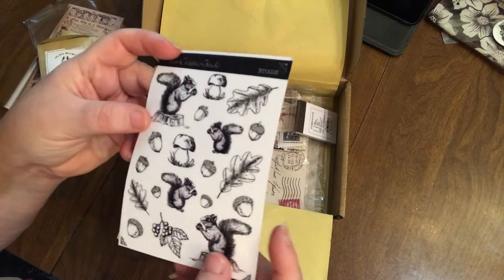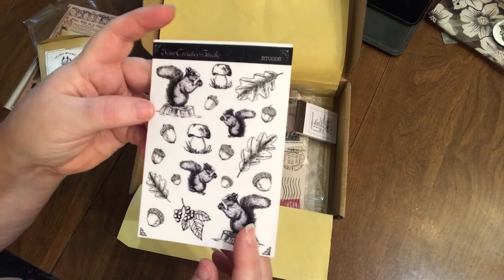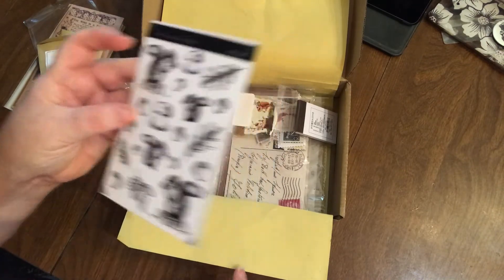So squirrel — and here we have some squirrel stickers with the clear back. They always include these black and white stickers and I really like them because when you put them on something the back just disappears. It really just looks like it's printed on there. Just cool — look at how cute they are, very very cute.